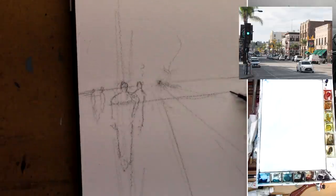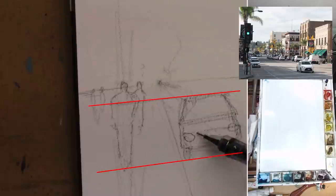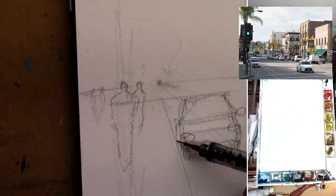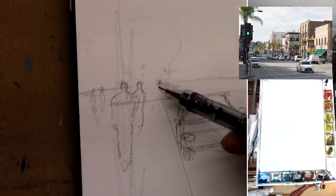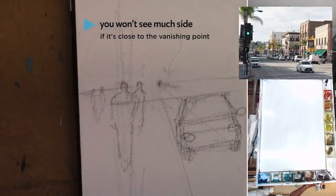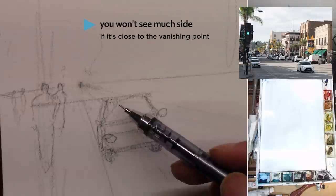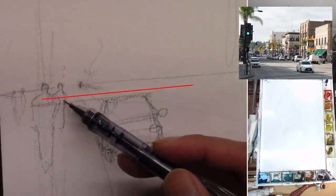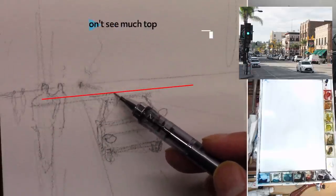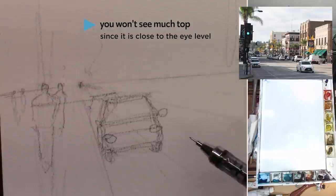Now let's draw a car right next to the curbside. As I stated, the typical sedan car is around the chest height of an adult. So here is a car — let me just draw that out very loosely. It's a good habit to keep your pencil on the paper just to keep the line flowing. We might see a tiny little bit of the side, but it's very close to the vanishing point, so we're not going to see that much at all. The closer things are to the vanishing point, the closer it is to the center of your vision — so you're not going to see a lot of the side or top of the object. Let's do another car at the same depth as the figures in the back, using that height as reference. You won't see much of the top since it's very close to the eye level — you can still see a little bit, just not that much.